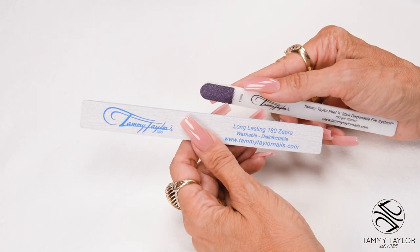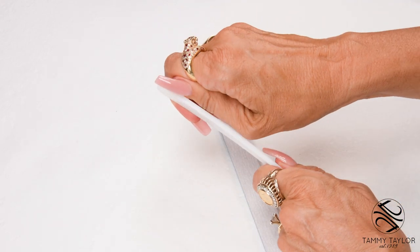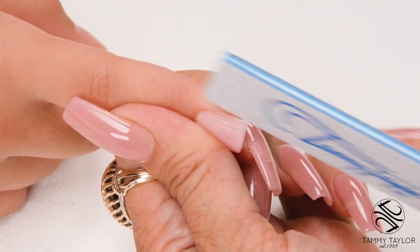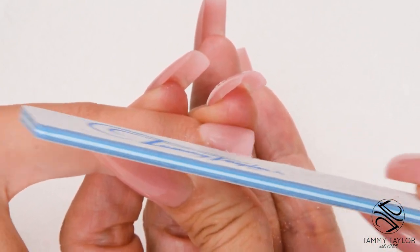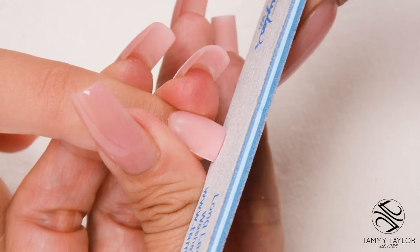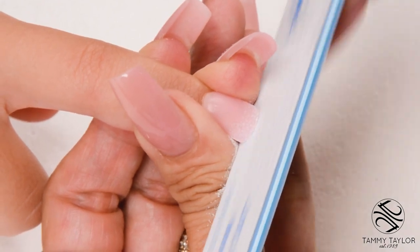I'm going to file the nails with my long-lasting 180 Zebra, but before I file, I'm going to score the edges so we don't cut the cuticle. I just throw away the disposable etcher. Step number one: file the nail straight out from the nail groove on the left. Step number two: file the nail straight out from the nail groove on the right. To create the squoval — which is a square oval — slightly angle your file at about a 45-degree angle and go back and forth until the nail is flush with the file. Then you know you have the perfect shape.